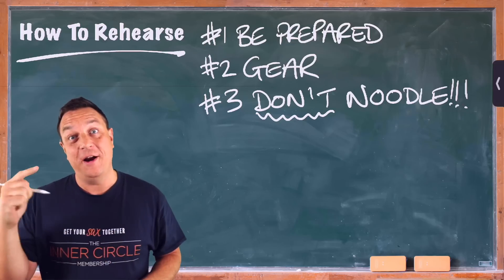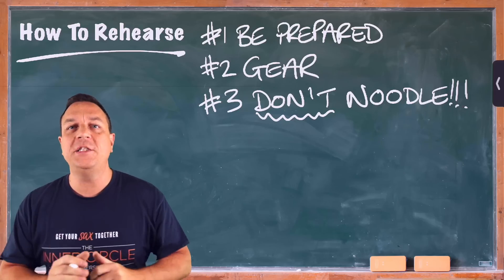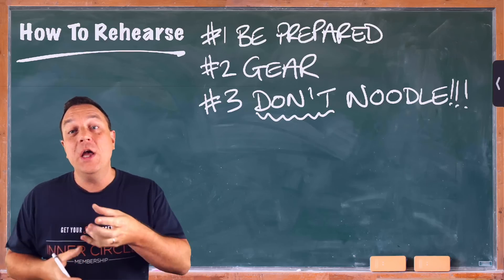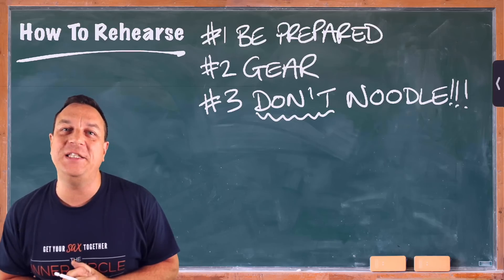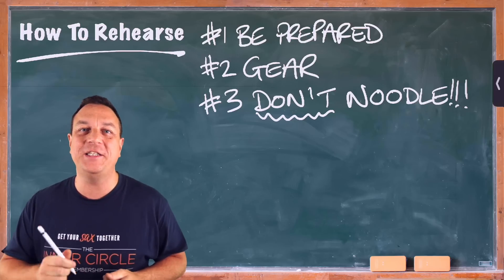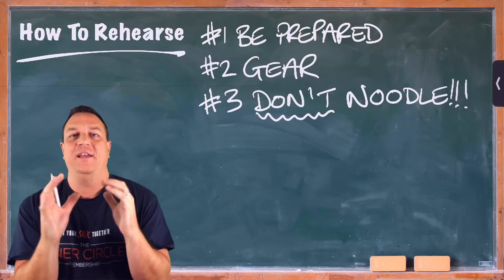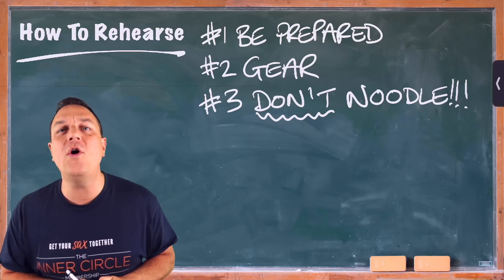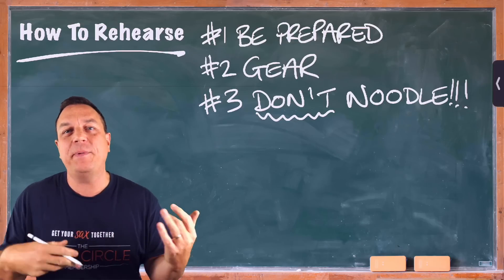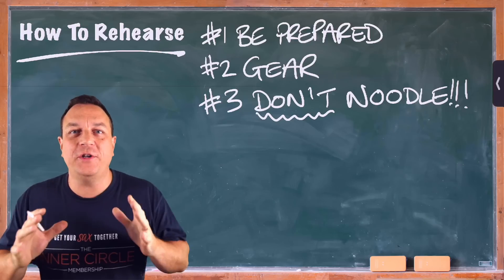When you get to the rehearsal early, get your instrument warmed up, make sure everything's working fine. After that, put your instrument on the stand and leave it. Do not touch it, do not play a note, do not secretly practice little passages of music. You play when the conductor or band leader or whoever is in charge says one, two, three, four, go. That's when you play. There is nothing on this planet that is more annoying than people who are constantly just noodling — whether it be drummers tapping, bass players bassing, sax players noodling. Do not do it.